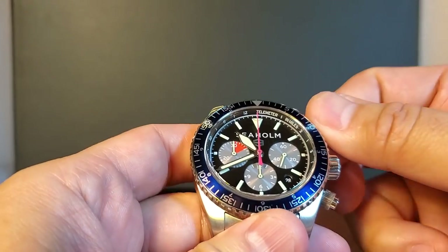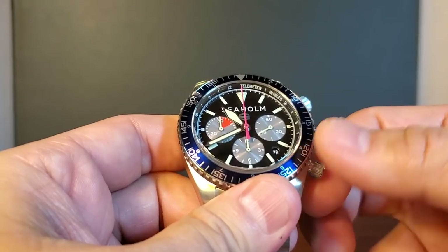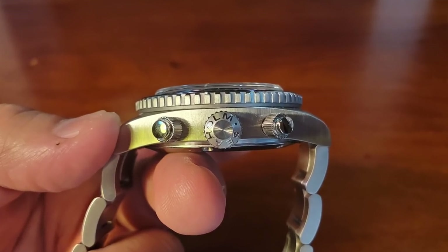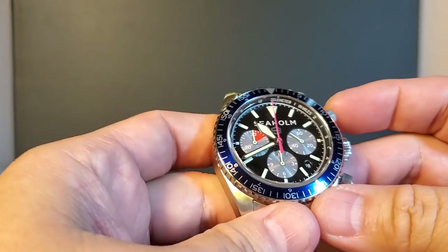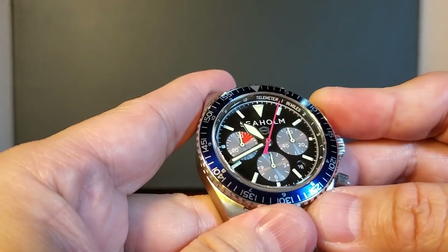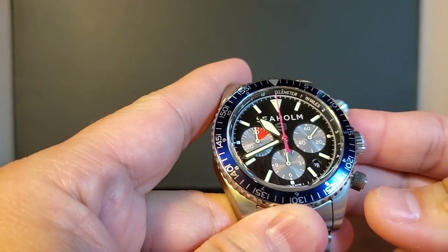Here are the screws for the pushers. The crown is signed in a really cool way — it has 'Seaholm' wrapped around that center dimple instead of just a logo. The top pusher controls the chronograph: start, stop. And the bottom pusher will reset it.